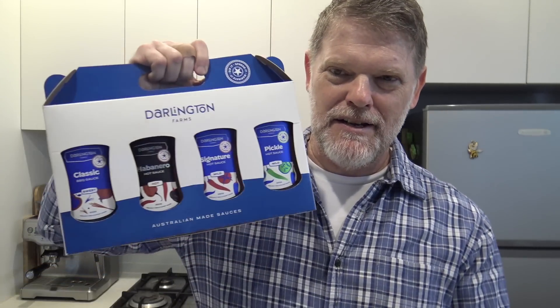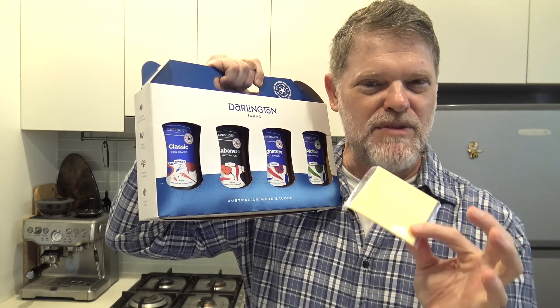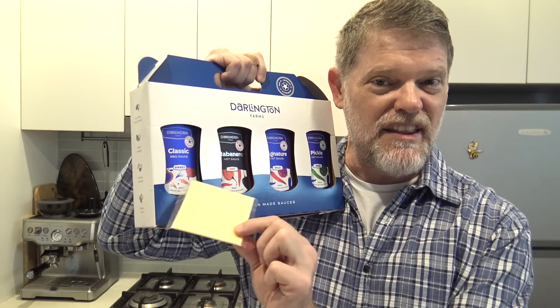I like to use it on pretty much anything because it tastes really good, but one of the things I do love as a snack is pouring it on a piece of plastic cheese. It's one of my guilty pleasures, so that's how I thought I would test these sauces today — by doing the old cheese test on them. The cheese will add some nice creaminess and give me a good idea of how well these sauces go with other things.